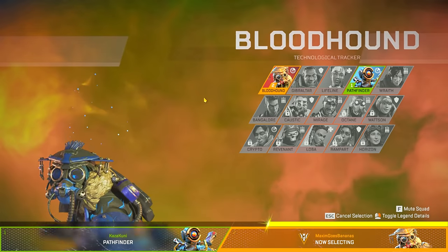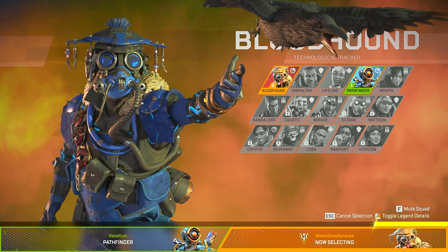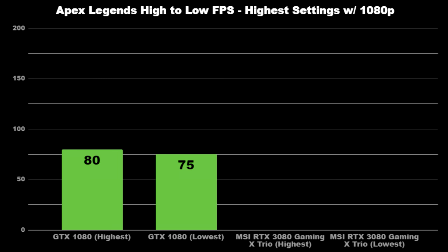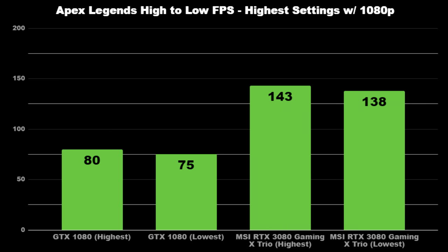Finally, the last game I wanted to compare is the way more GPU-bound Apex Legends. On highest settings while flying above the map, the FPS on average was going from 80 down to about 75 with the 1080. With MSI's 3080, I started noticing some huge improvements, starting at 143 down to about 138.